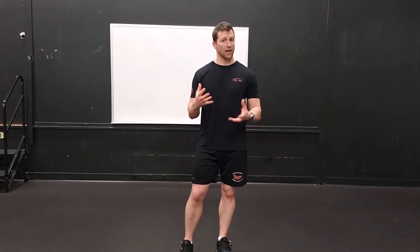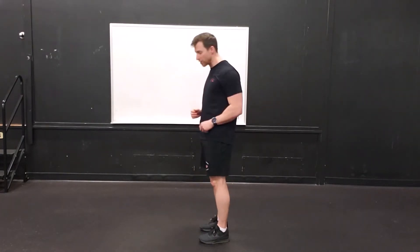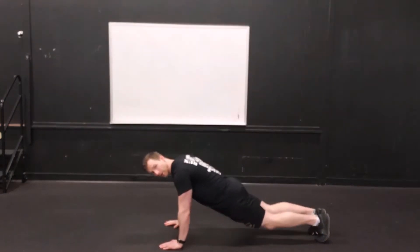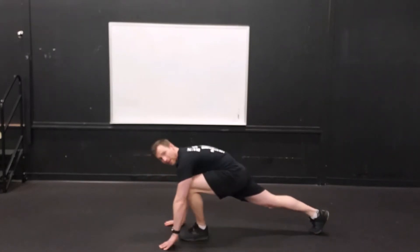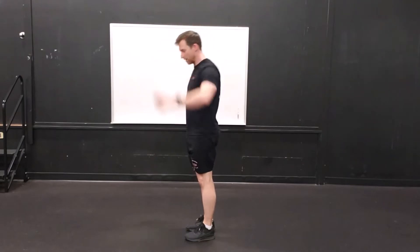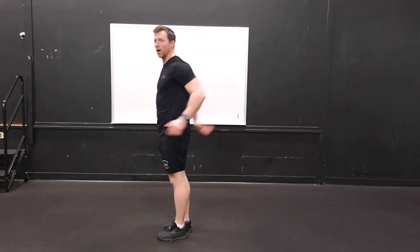So the first one's going to be burpees. For level one, we are going to do a step-back burpee. That's going to look like this — from the standing position, I'm going to step back into a push-up position. I can drop my knees down if I want to, come back up — it's kind of like a knee push-up in this position. I'm going to step forward, feet come together, and you jump up.